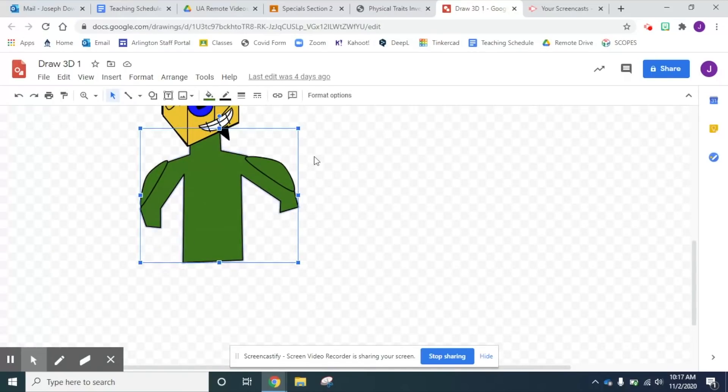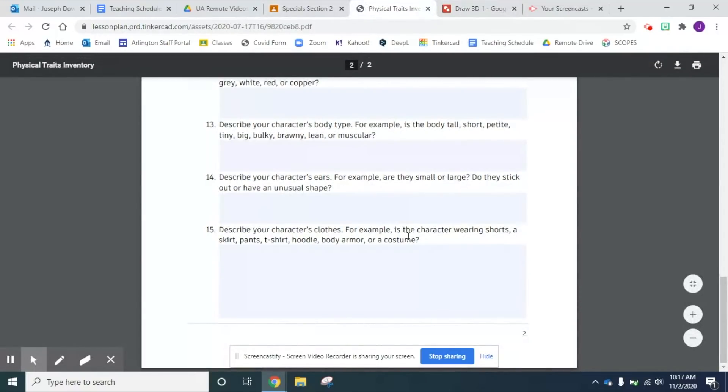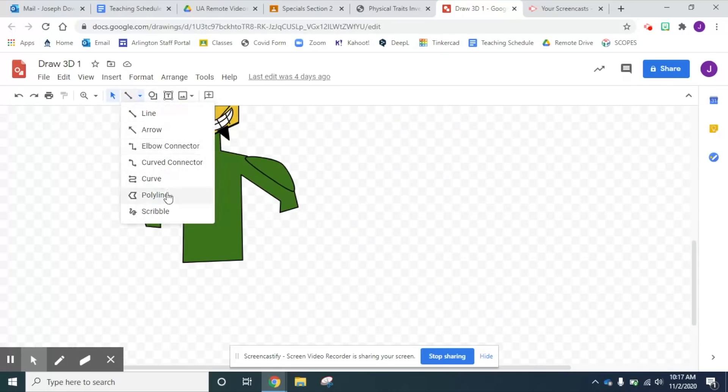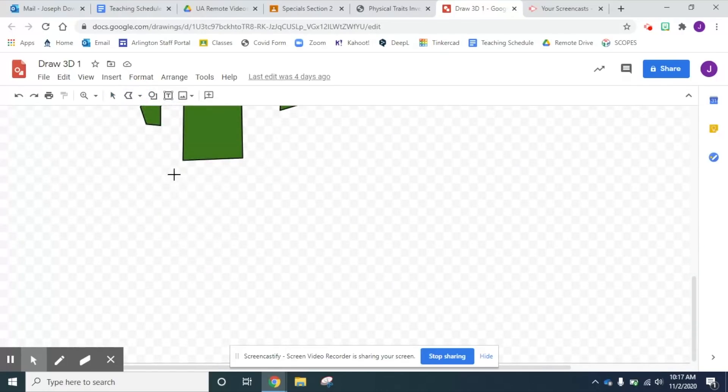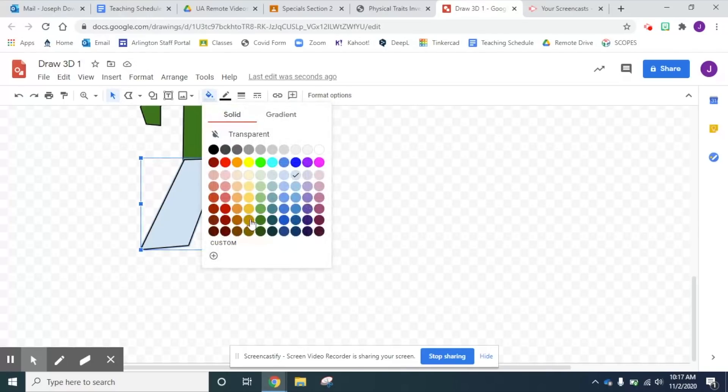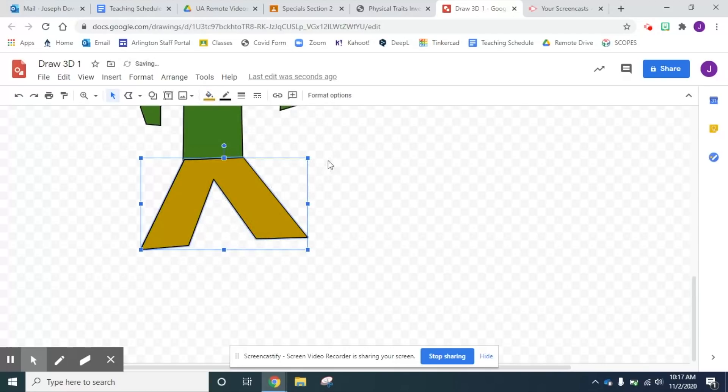Alrighty, so I gotta add some legs to them. So if I go to my physical traits — it didn't save, that stinks. But I know I had put brown pants on him. Alright, so I'm gonna go to the polyline tool and give him some legs. Remember, if I close it, it becomes a solid object so I can fill it in. I think brown pants, so let's put those on.